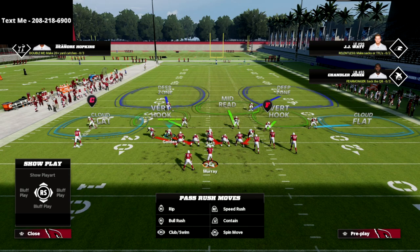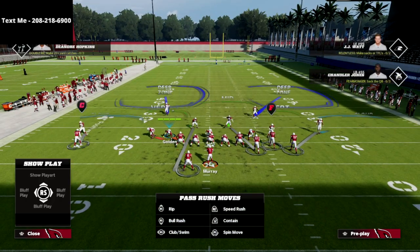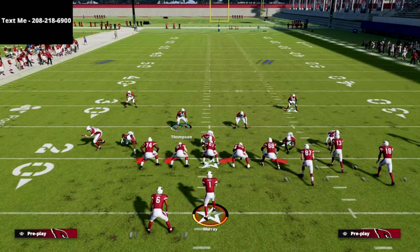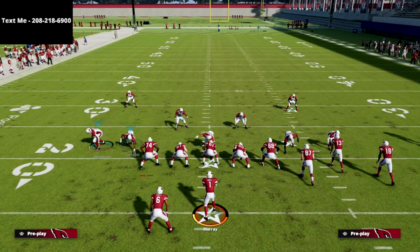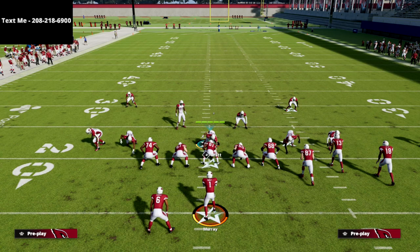This is kind of the basic blitzing formula that we can do out of this formation. Then what I like to do is show blitz. The reason I like to show blitz is because it's going to basically pinch these two middle linebackers, but it's going to leave this guy outside — so it's going to help us significantly with our pressure. All we did was spread our defensive line, spread our linebackers, and then showed blitz.